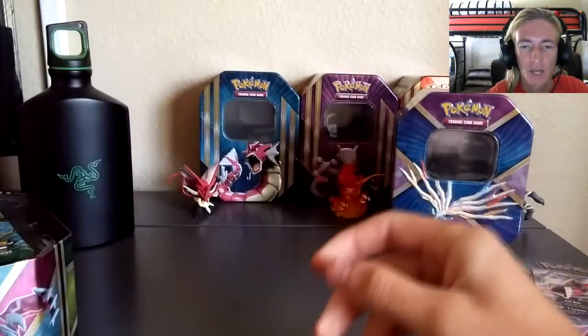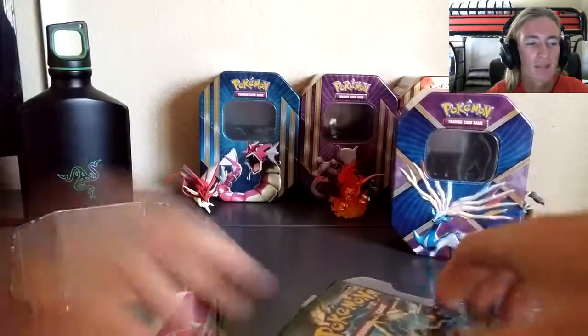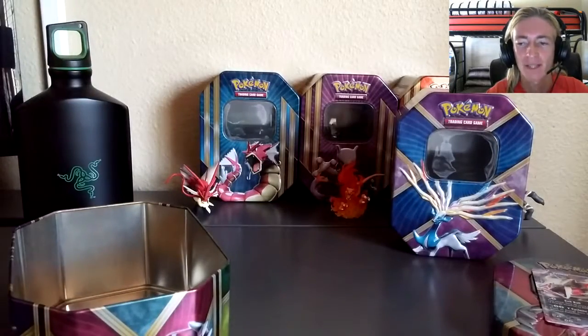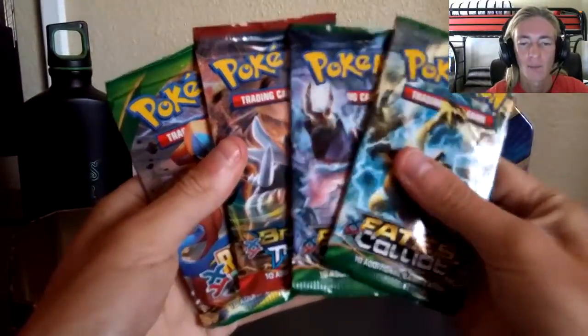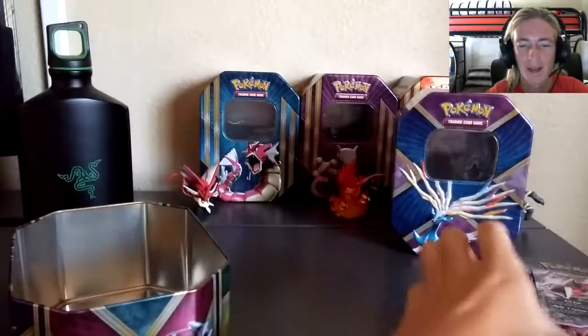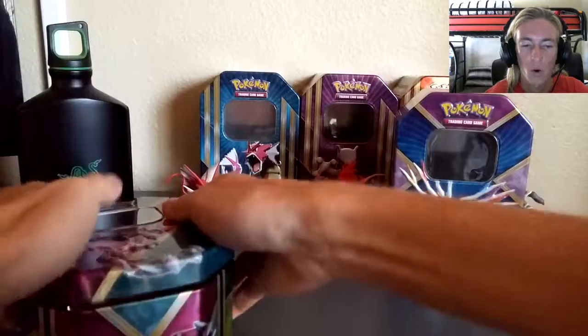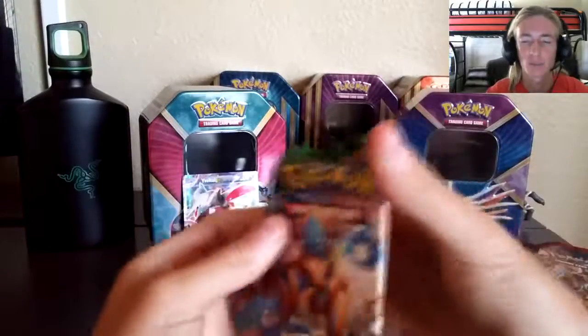Next up in the tin we've got the Pokemon TCGO code card — giveaways are down in the description box below. Then we've got the four booster packs. We've got the exact same booster packs as in the Xerneas tin: Fates Collide, Breakthrough, and Roaring Skies. Starting with the Roaring Skies booster pack — this is only my second pack for that set.